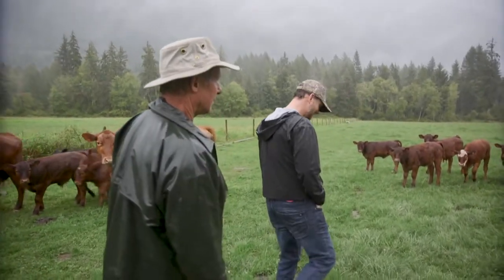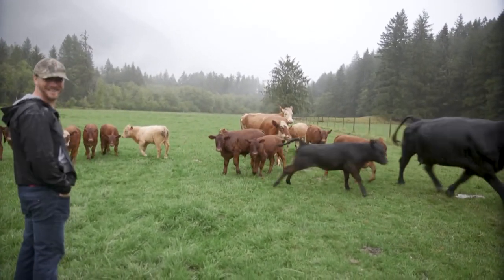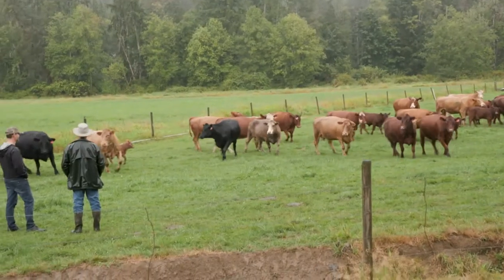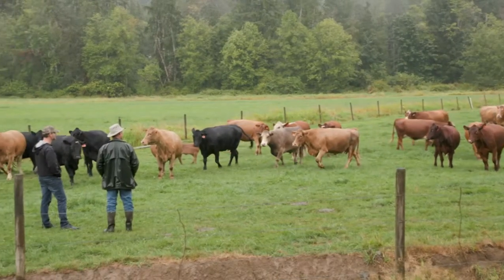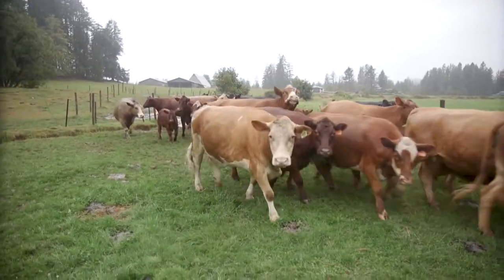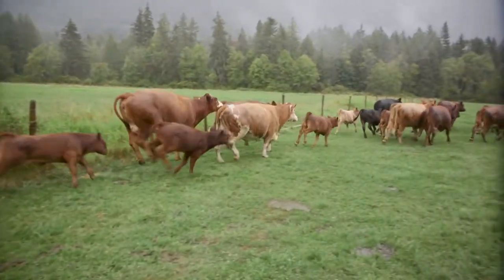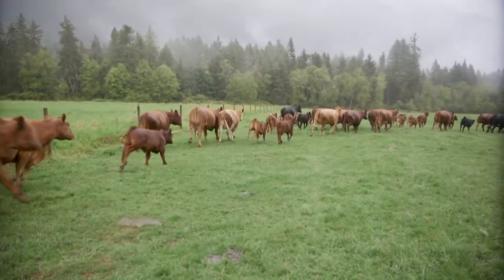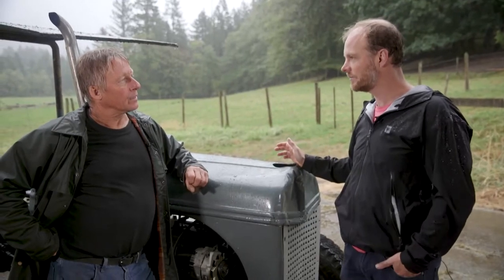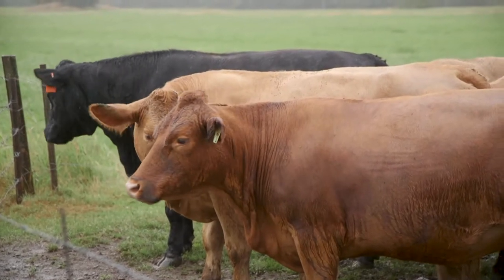So you start off the cattle, and then they move on to a different property, different pasture? Yeah, it makes my life a lot easier. Rather than having to finish the animals — otherwise I'd have to have two separate groups of cattle — this way I just have the cows that have the calves, and before the cows calve again, I'll sell the calves to other guys in Island Pastures and they'll finish them. And that's all here on Vancouver Island — they start here on your farm and then move to Parksville or Black Creek at one of the other farms.